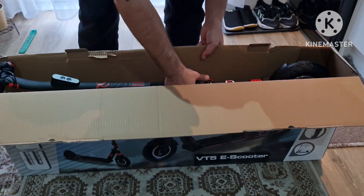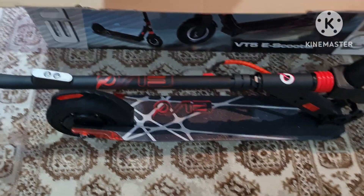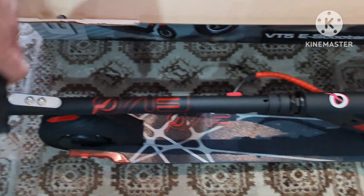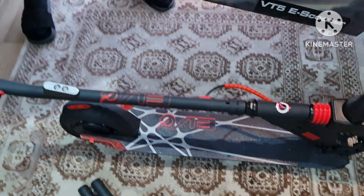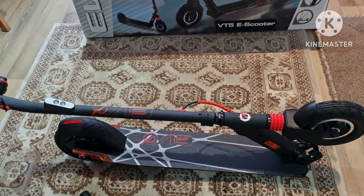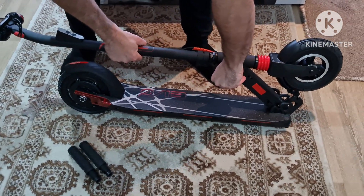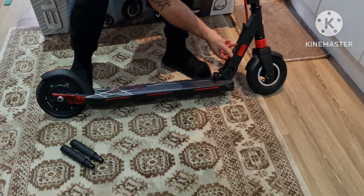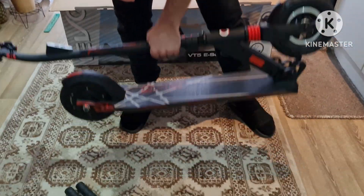It's pretty much ready to go. It's a bit heavy. I've got the handles here. Okay, it folded as well — this is how it goes up. Nice.